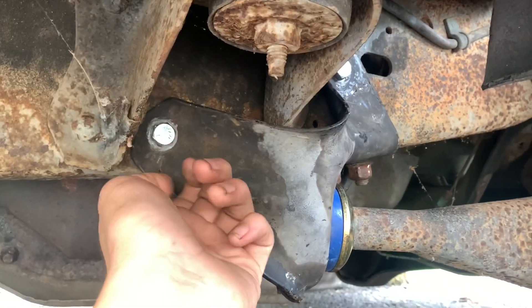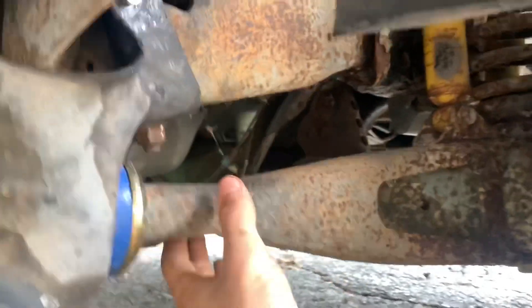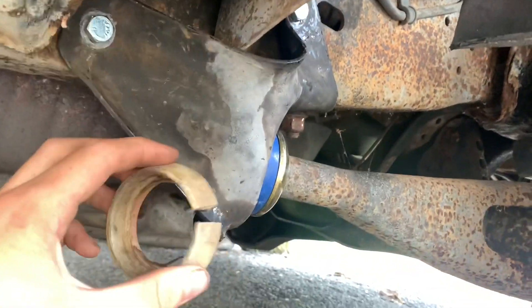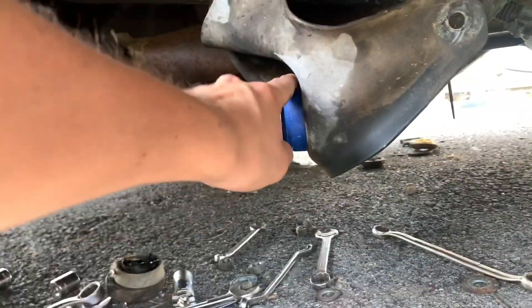I put a lock nut on the other side — the kind that grabs when you spin them — so the next person who does it will have a much easier time getting it out. Once I put the impact on it, it really just clamped down nice and it's super tight now. The old bushings were pretty bad, but now it's time to move on to the next side.